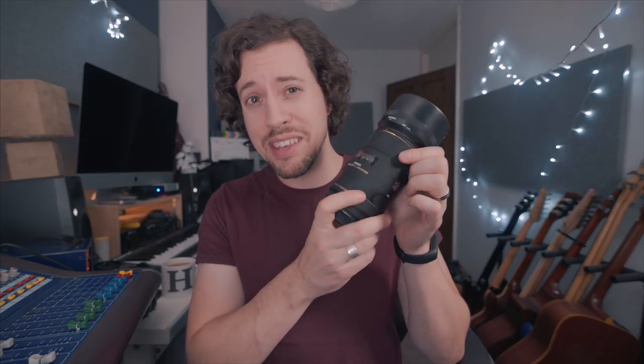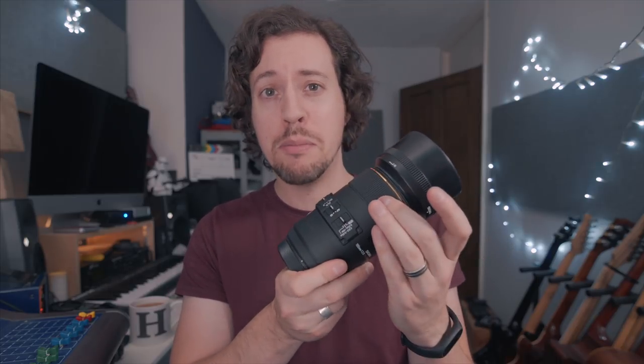Secondly, the focus ring — not a fan. It's got such a short focus throw and it's also quite noisy and gritty. It is particularly difficult when pulling focus because it's very twitchy. It could be maybe two millimeters of movement and you're completely out of focus. I know this lens isn't designed for videography, but yeah, not good.